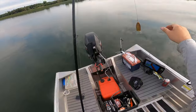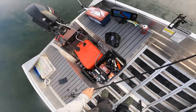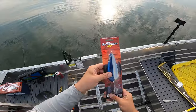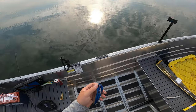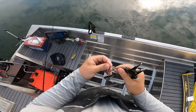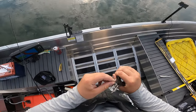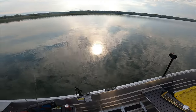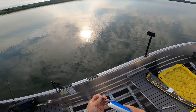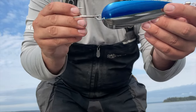Let's try a different spoon here — we're going to switch it up. Another Len Thompson. Fun fact: Len Thompsons are made in Alberta, I believe Lacombe, and they're pretty big business. If you go from Saskatchewan, Manitoba, BC, all across Canada, you find Len Thompsons. Big fish just jumped behind me.